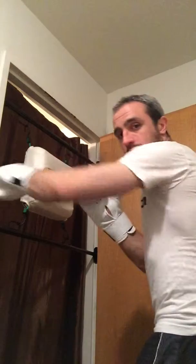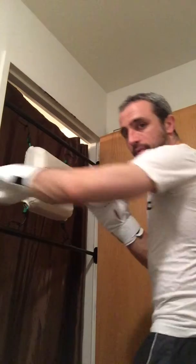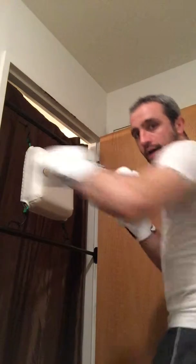First thing with the jab is we're working on taking a little bit of a step. So a tiny step, and as we throw the punch the arm turns over just a little bit and the palm faces the ground. Make sure the shoulder is high so you're protecting your chin, and we'll work on this.